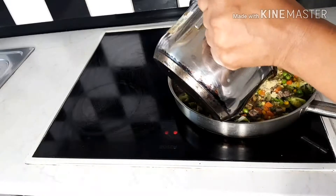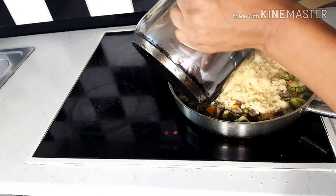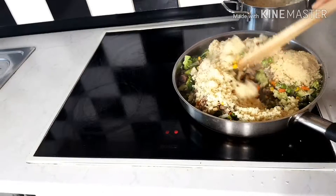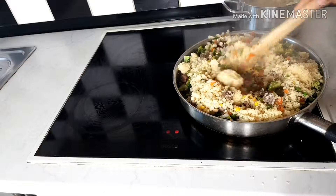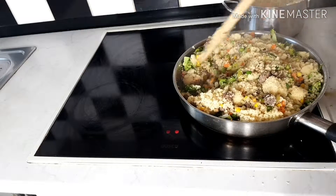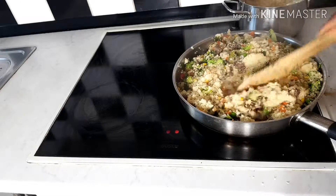You can see all the water is gone now. I'll be gently adding the couscous. While doing so, you have to taste for salt — if there is not enough salt, you add your salt.